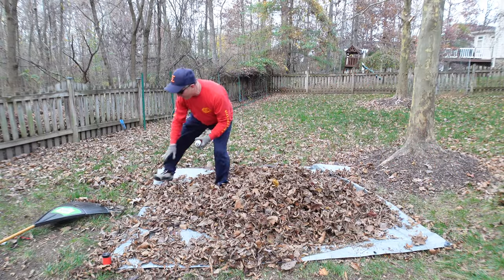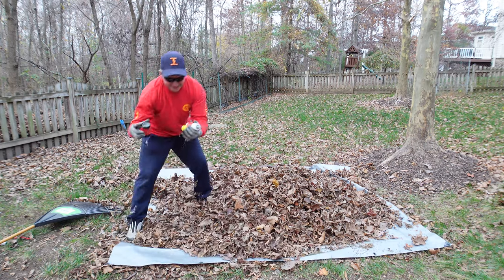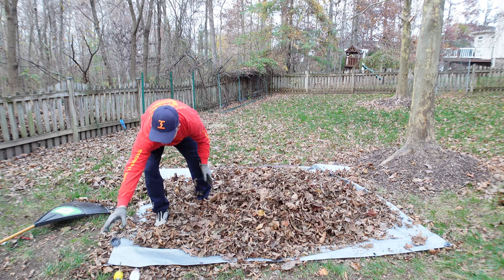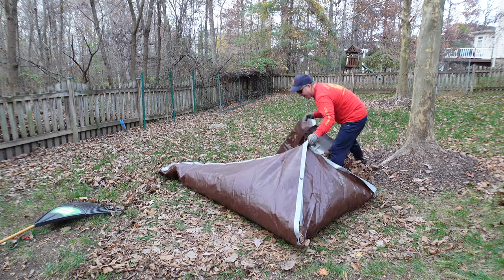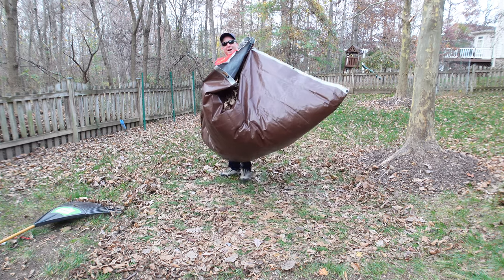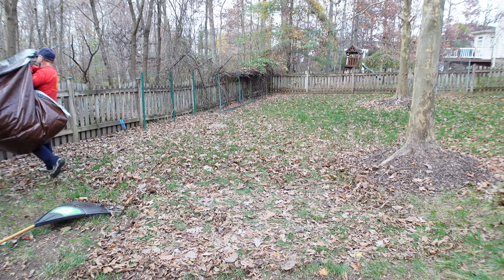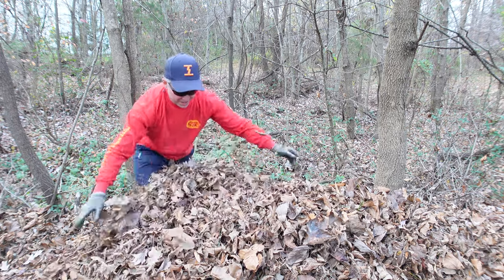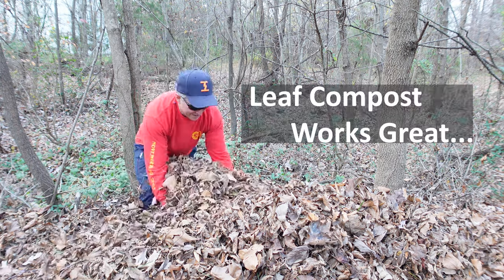Once your tarp is completely full, pull out the spikes and put them to the side. Make them a bright color so you can find them and they don't get buried in the leaves when they're on the ground. Pull the corners — leaves are a high-volume thing but they won't weigh too much. Lift it up and in my case pitch it over the fence. Over the years I turn these over and break them down so they make excellent mulch or a base for your garden.